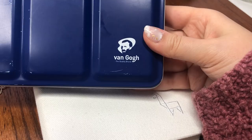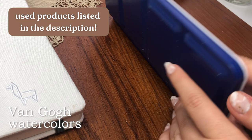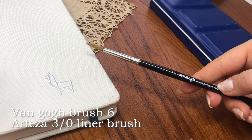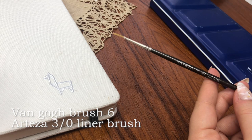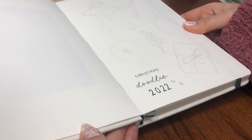I will have all of my used products in the description of this video, but as my notebook I use one from Etcher Lab. I also use my Van Gogh watercolors that were gifted to me by Royal Talents, and I will try to list all of the shades I used in the description and in the video. As my brushes I used one from Van Gogh that came with the palette, and a 3/0 liner brush from Arteza. I'm also using some white gouache for little details. But let's start the paintings.